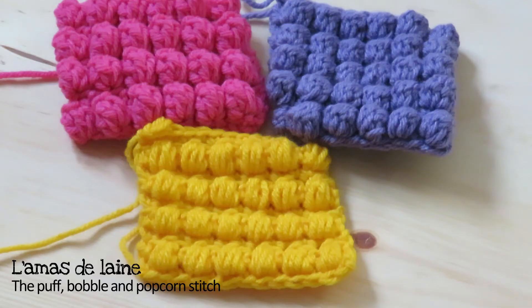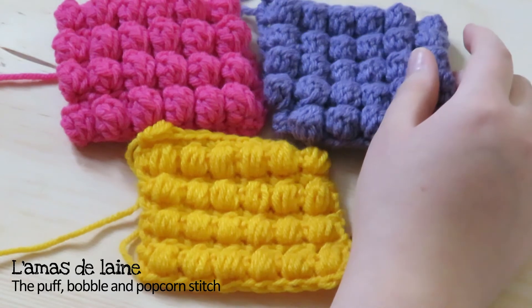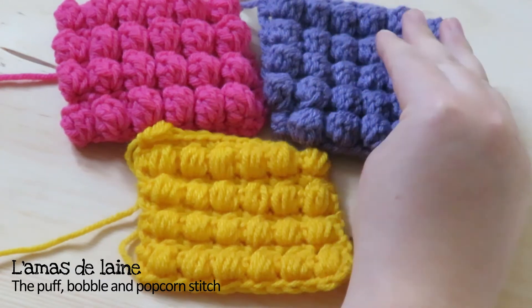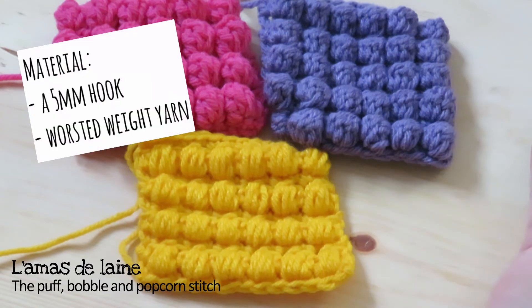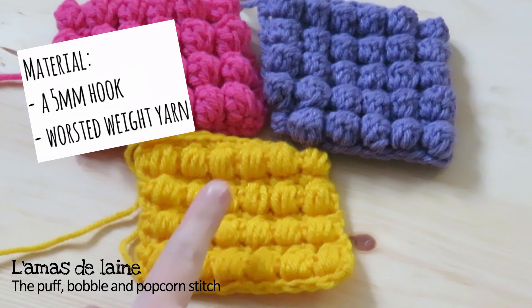Hey you all, it's me Sandra from Allemadeleine. Today I thought I could make a video about 3 dimensional stitches — stitches that are all made in the same spot and closed together to create a beautiful 3D texture. Here I have three of them. These stitches are often not identified correctly in patterns and designs, and people are not always certain which is which. So in this video I will show you the difference between the three.